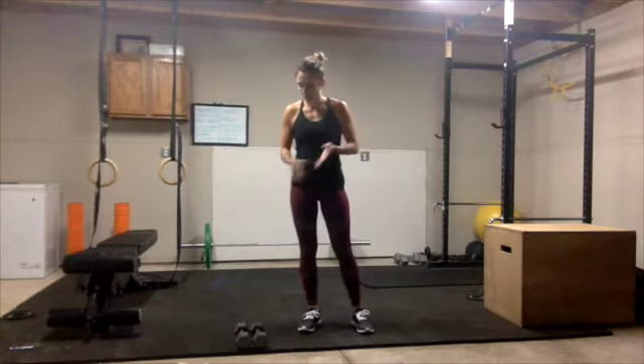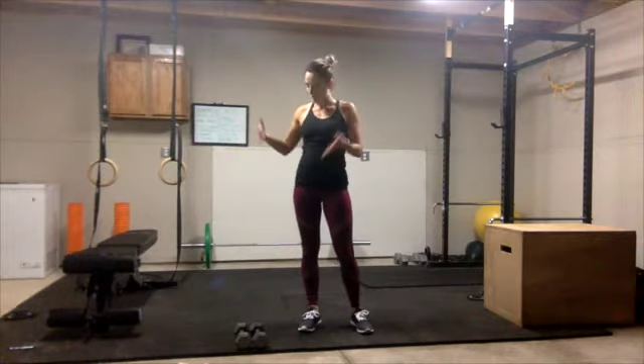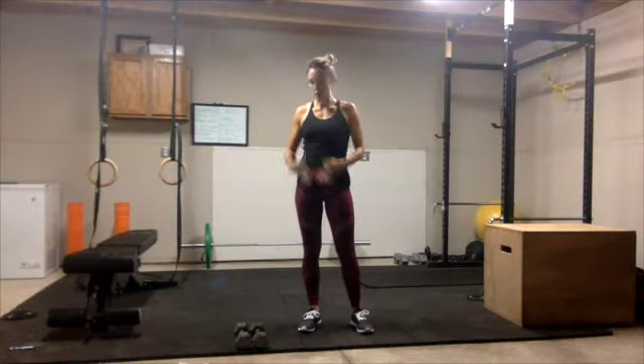We are going to do a five-move workout. You can do this for one set, two sets, three sets, four sets — whatever you have time for or fits your workout. You're going to do each movement for one minute. The idea is to move from one movement to the next without breaking, but you can certainly add a 15-20 second break in between each movement if you'd like. I'm going to be using some 10-pound dumbbells and a bench, but you can use a couch, heavier weights, a weighted object around the house — anything you need.